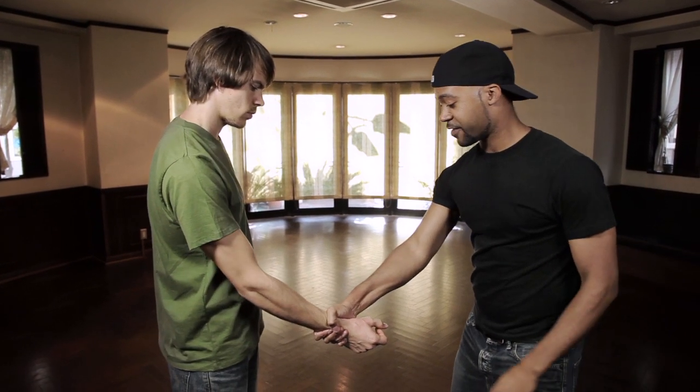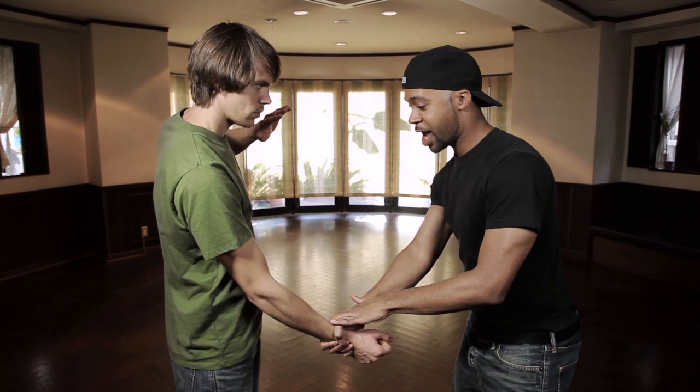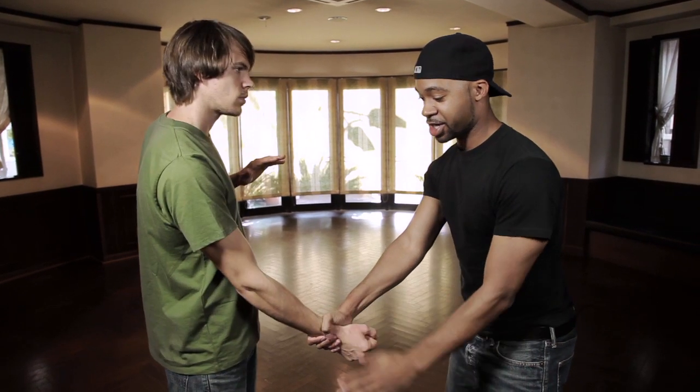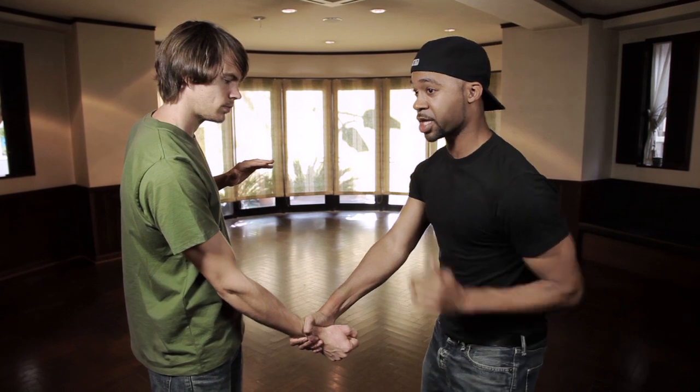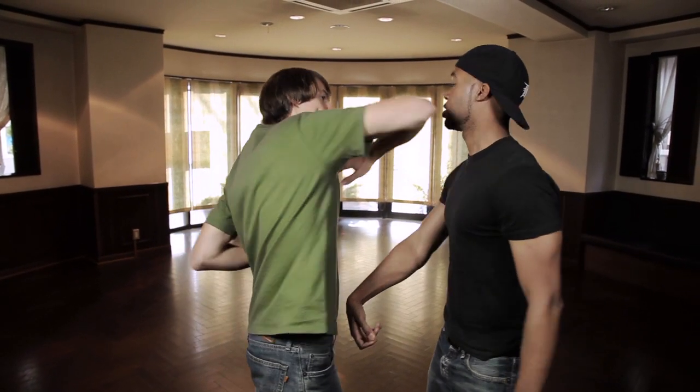Now let's have Dean try. I'm going to grab his opposite arm like this with a nice strong grip. Dean, take your palm heel and hit right here, and as that's going — exactly — fold that arm in tight, then bring it up almost like you're doing an elbow upper strike. Go — one — exactly.